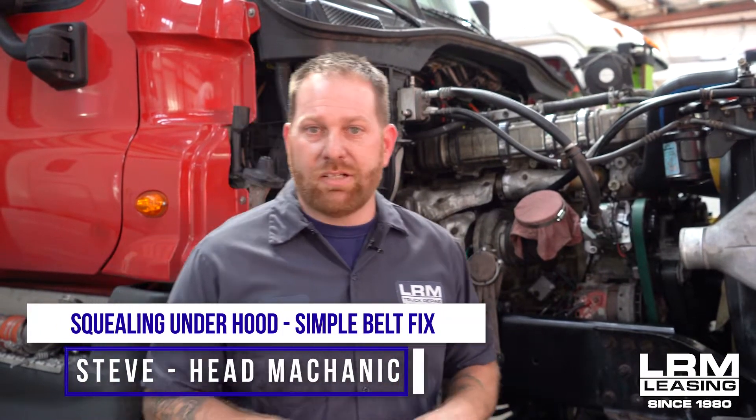All right guys, welcome back to LRM Leasing. A customer has mentioned to me that he hears squealing underneath the hood.